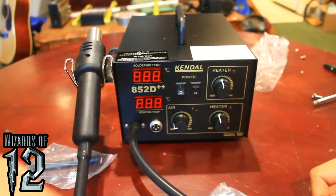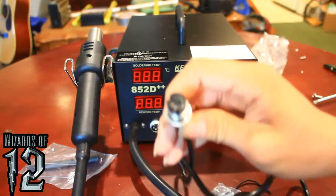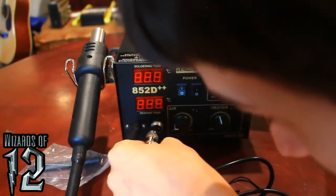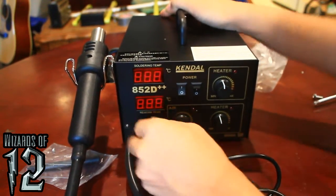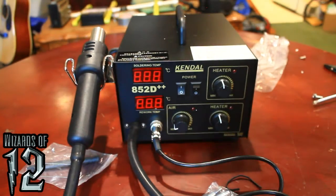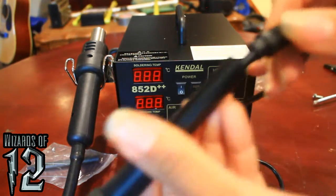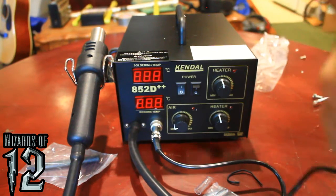After installing the heat gun mount, now we're going to install the soldering iron. Unbundle it. The soldering iron uses a DIN 5 connector — 5-pin DIN — right there. Line up the little horseshoe, which is actually called the keying pin. It's a nice, snug-fitting connector. Put the little securing bolt in. Take the little sleeve off the soldering iron — that strain relief was a bit loose, but no biggie.